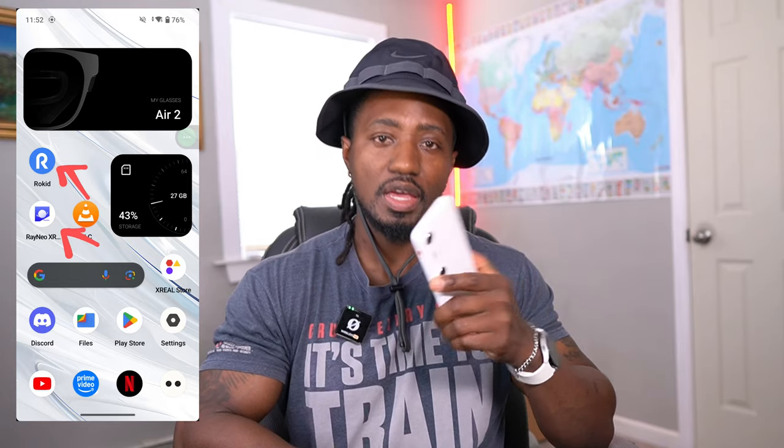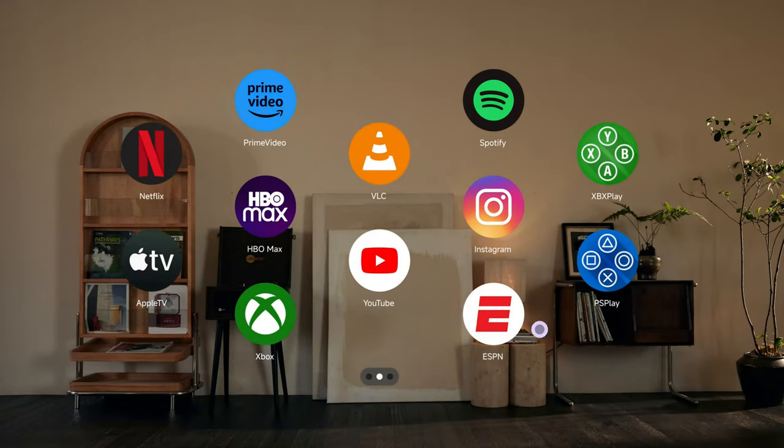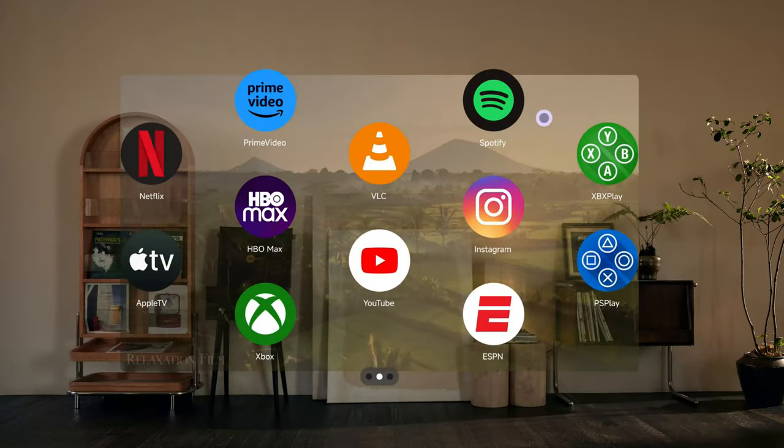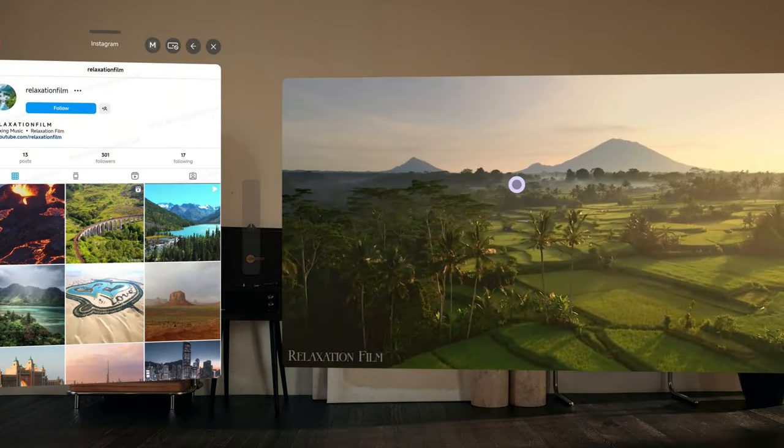The way it's different is that when you connect the XReal glasses to the XReal Beam Pro, you get Nebula OS. Within Nebula OS you can open almost every single Android app that you have on your phone. You can watch Netflix at its full resolution, watch Prime, ESPN, play games — you can interact with almost any app on your phone on this device in the 3D space, in the AR space, with the screen affixed in one place.